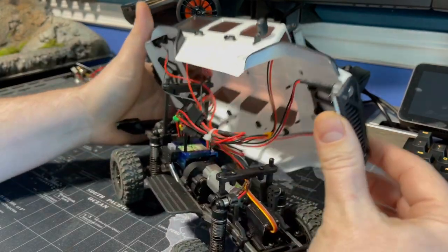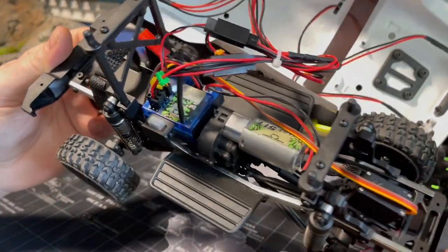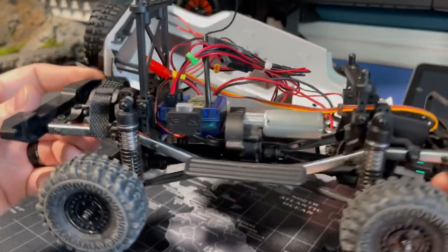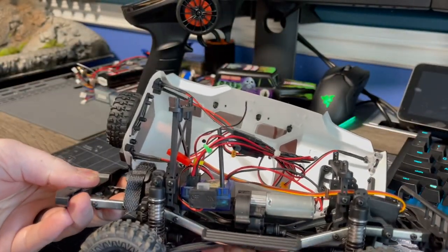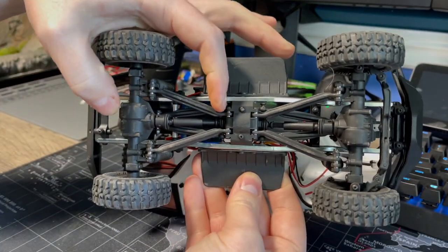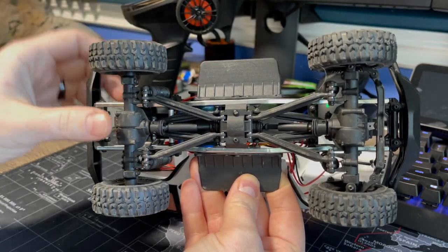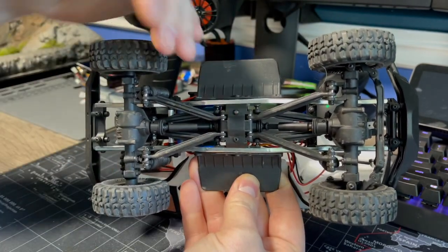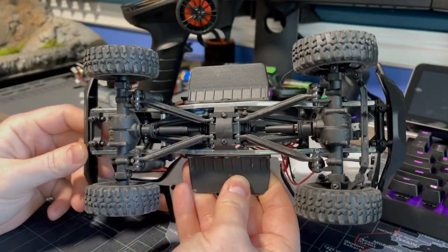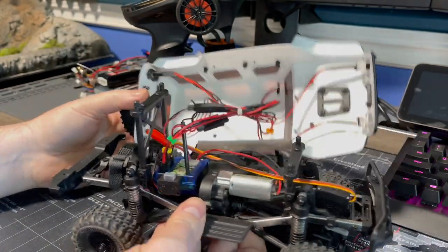I either corrupted or lost the footage of me unboxing this thing, but here it is. You got the motor, ESC, and receiver combo all in one - it's a 51-turn motor. It's pretty decent sized. I like that it's placed directly in the center. The transmission and transfer cases - it looks like the bottom of this thing, the parts are interchangeable just because they're all the same length. It appears that way - I'm not 100% sure, but it looks like just almost an identical mirrored image, back and front.